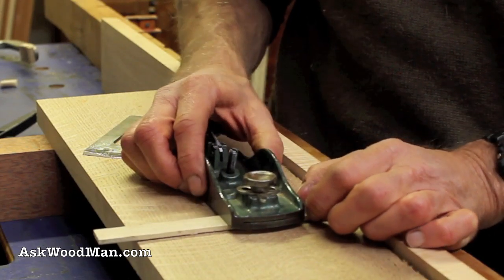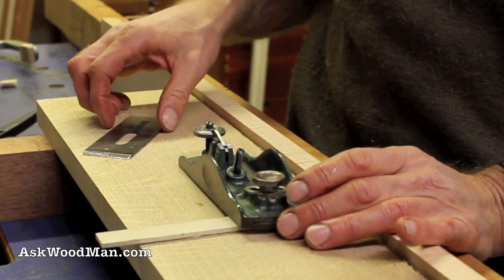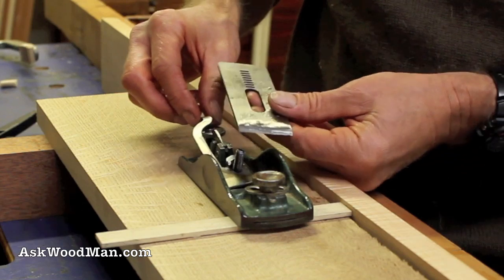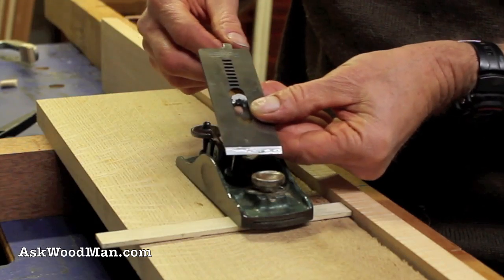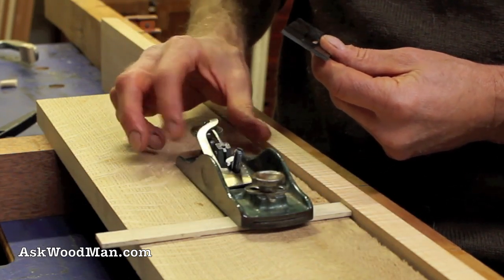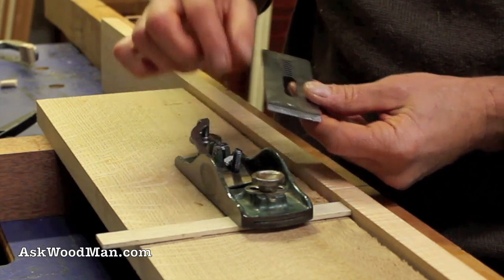This hand plane has no chip breaker or frog — it's a very different design. The blade mechanism here slips in first, and that's what's going to ride on this post, giving me the back-and-forth and side-to-side adjustment. You put this on first, and I dropped the blade down pretty far. There's a little tooth right here that these cutouts ride on.